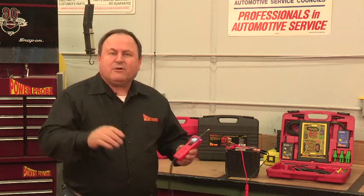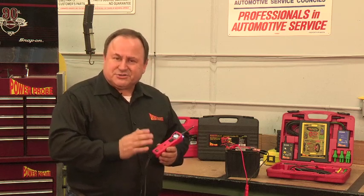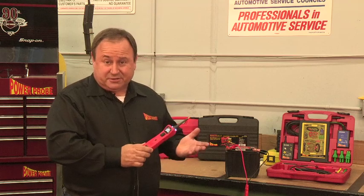Well, guess what? The Power Probe 3 is working just fine. We designed the Power Probe 3 to monitor small AC signals in vehicle circuits and reflect those signals through its speakers so you can hear them. In addition to that, it will simultaneously display peak-to-peak voltage.